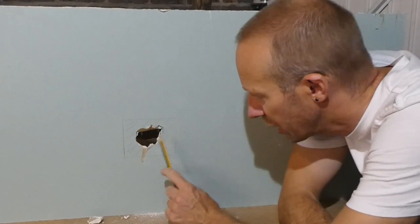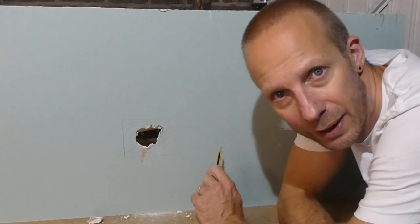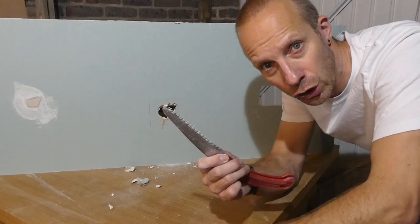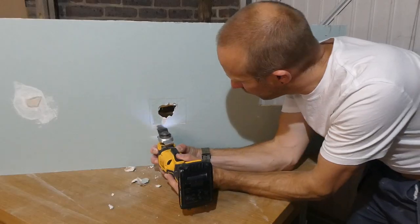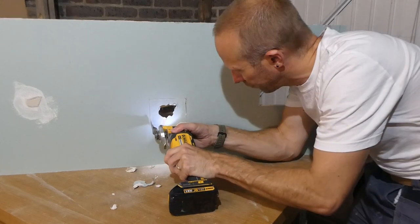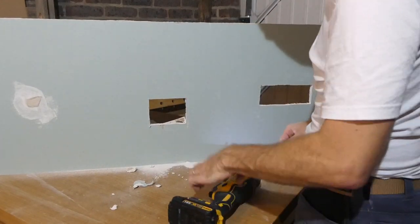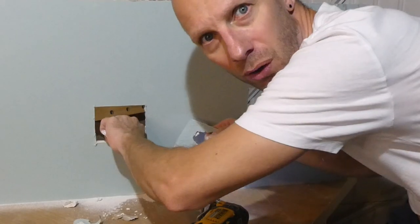The next thing we need to do is to cut this out, keeping it as clean and straight to the line as possible. For this you've got three options: you can use a knife, you can use a saw, or you can use a multi-tool. And tonight, Matthew, I'm going to use the multi-tool. If you can retrieve the offcut then do so rather than just letting it fall down behind the wall.